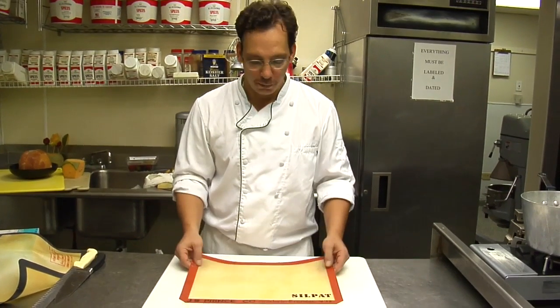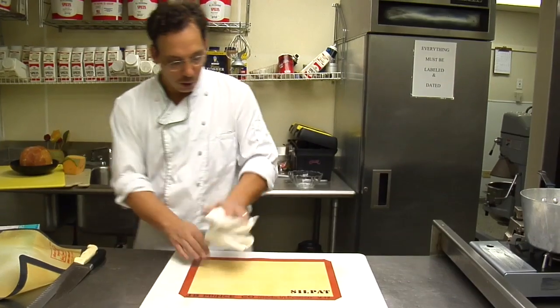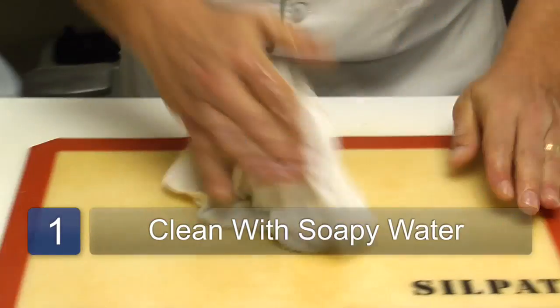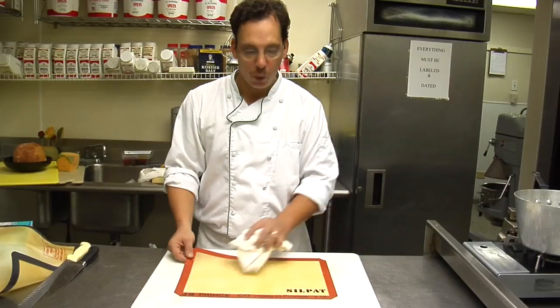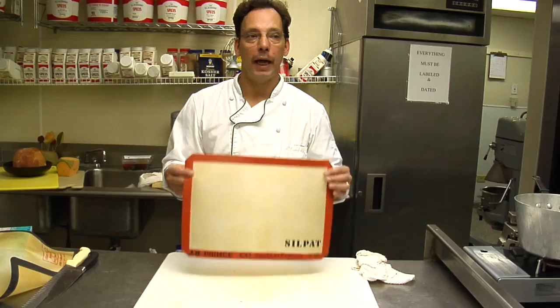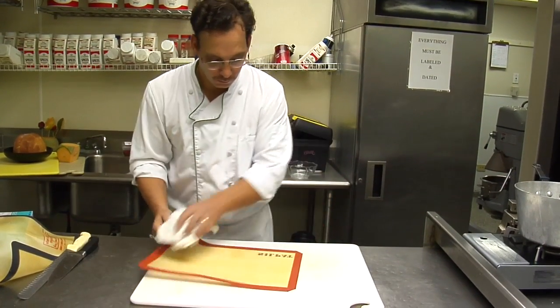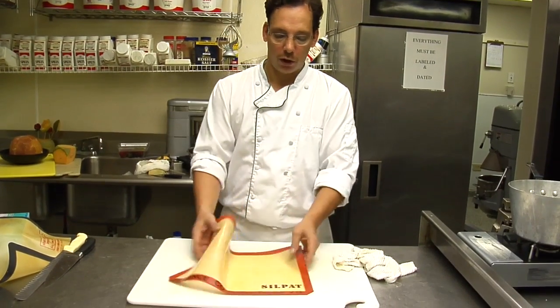It lasts a lifetime if you take care of it. Taking care of it is simple — just soapy water and wipe it. Don't put it in your dishwasher machine. Just soapy water, wipe it dry, and hang it or make sure it gets dry, and it'll last forever.